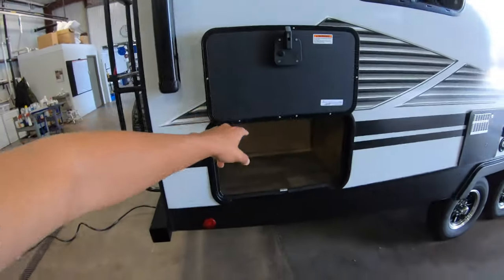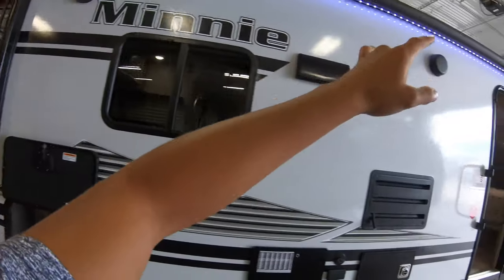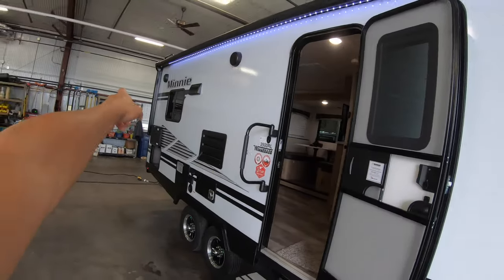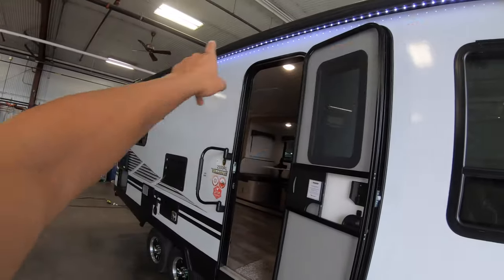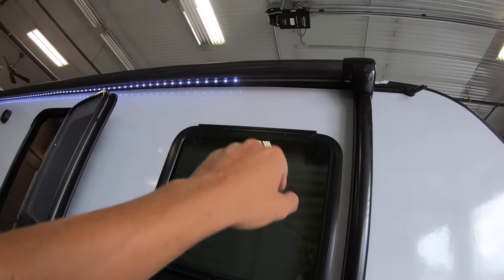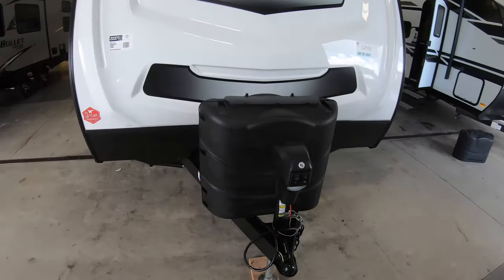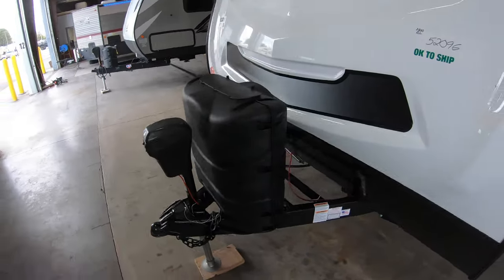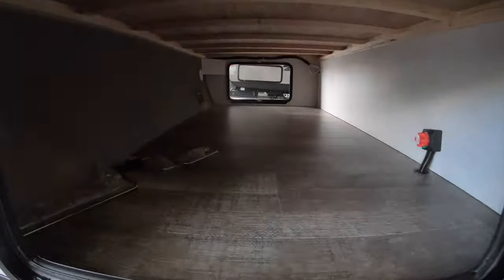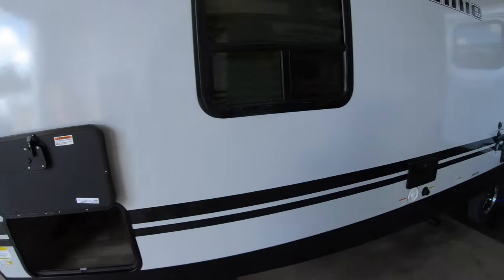There's a nice big storage area in the back. These are all slam latch magnet baggage doors. You've got some outdoor speakers and a nice big awning that goes all the way from the back right up to here, with an LED light strip underneath — it's a power awning. It has a cool new design to it. Two LP tanks in the front, a power tongue jack, and this big pass-through storage compartment. There's a battery disconnect and this coach is wired for solar.